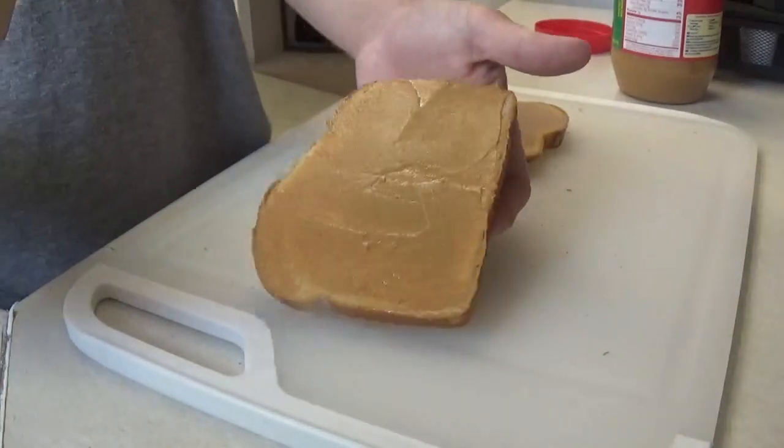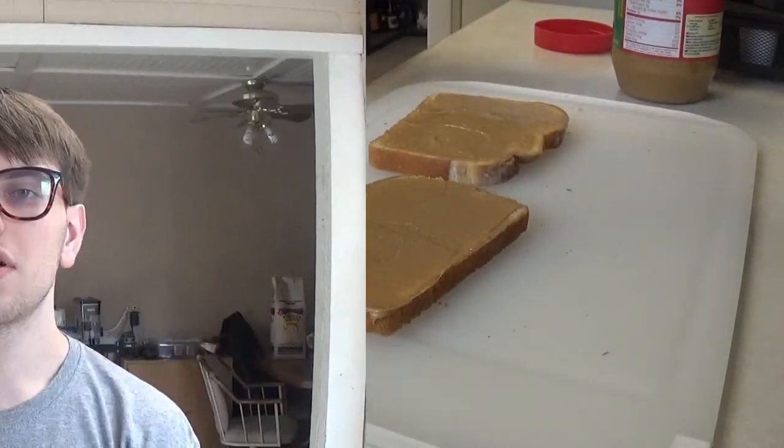And then boom — fully peanut buttered bread. Okay guys, that's the end of the video. I really hope you liked that one. If you did, stay tuned for the next one, and stay awesome. See you next time.